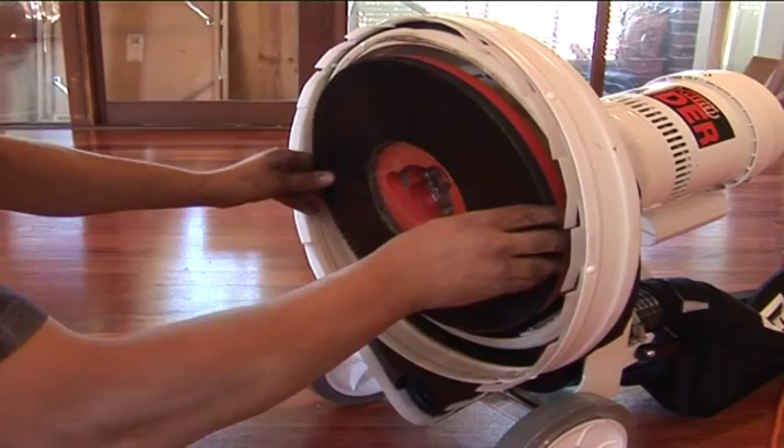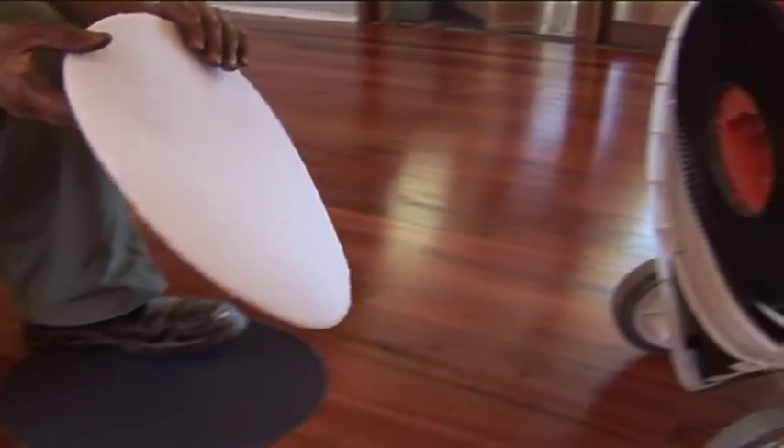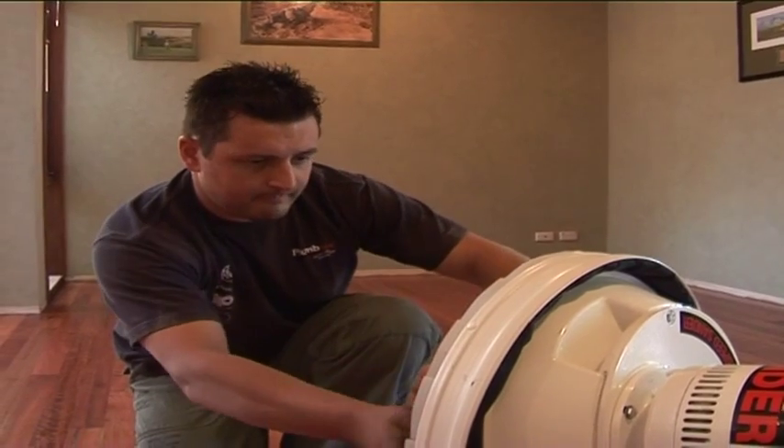As with all PolyVac machines, the SandyVac is supplied with all the necessary accessories to start work. Standard with this unit is the Instalock pad holder, pad and sanding screen.